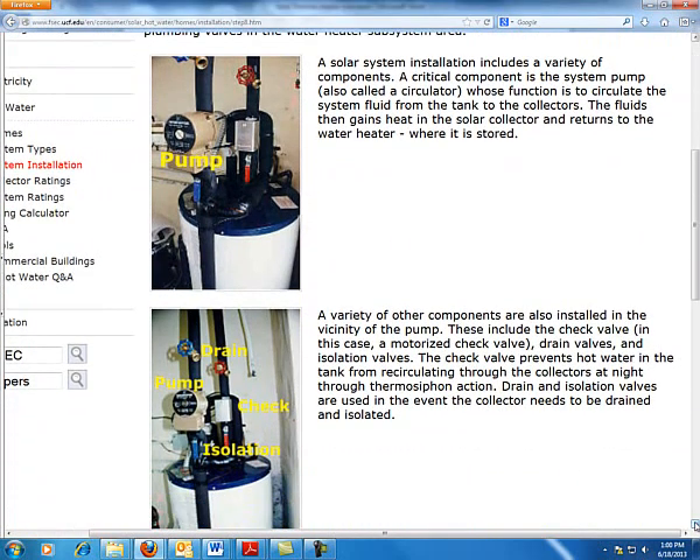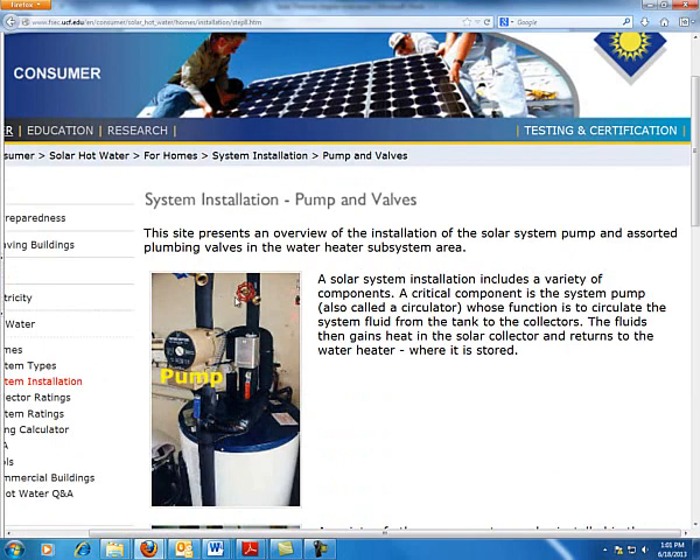This system we're looking at here is a built system that has all the components, but it's not in a single package. It allows the installer to place components closer to other locations, whereas the single system has the advantage that it's all together in one clean package. These valves, the hot and the cold, indicate the inlet and the return.